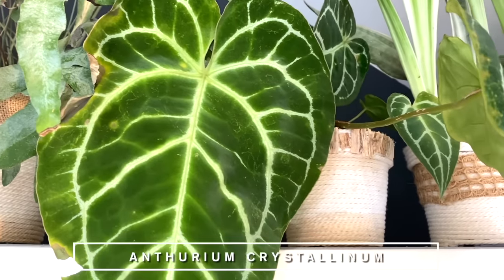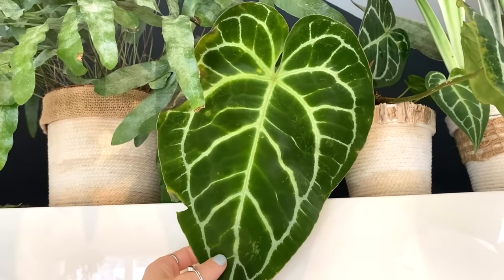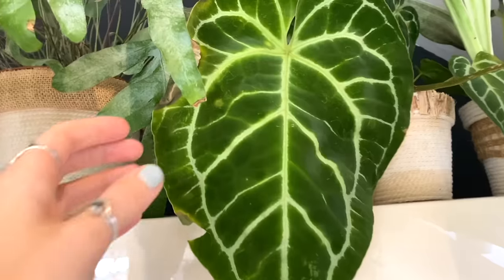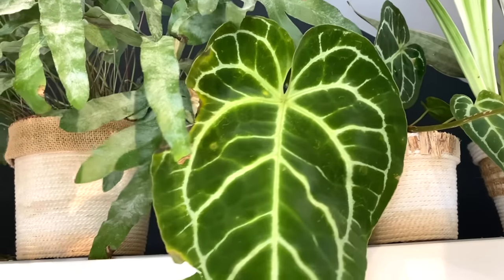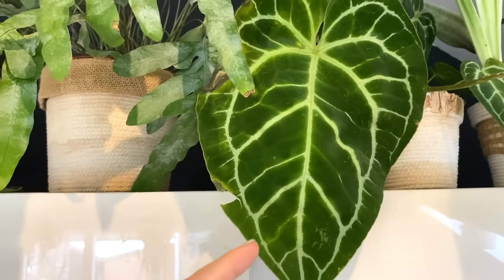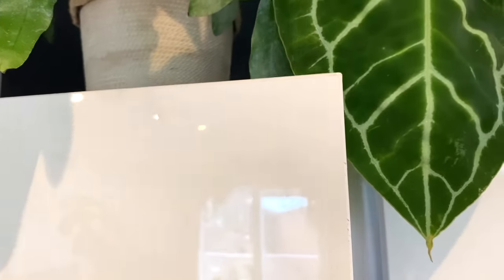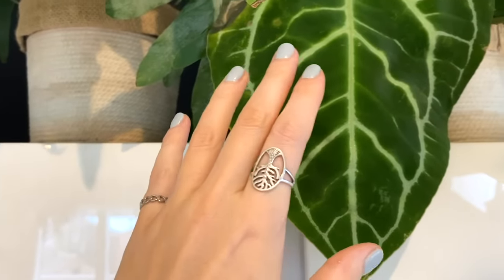And then I've got my Anthurium crystallinum, which I'm very annoyed about. This was the leaf that was giving me when I moved house, which is obviously beautiful, but it did get a little bit damaged in the move — it was still kind of hardening off. When they're at that stage, they are so unbelievably fragile. As you can see, it has got some rips and tears in its leaf, but it's still gorgeous. It's obviously quite similar to the Anthurium clarinervium, but its venation is slightly different and its leaf shape tends to be a little bit longer. I just have to keep being careful that when I open my fridge it doesn't get caught — that's probably not making that rip any better, I should move that plant.